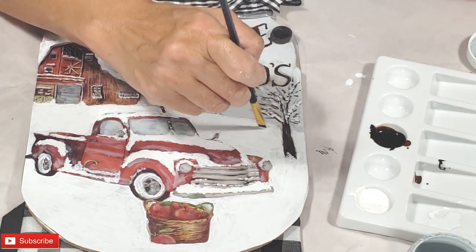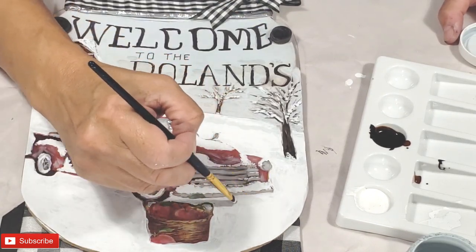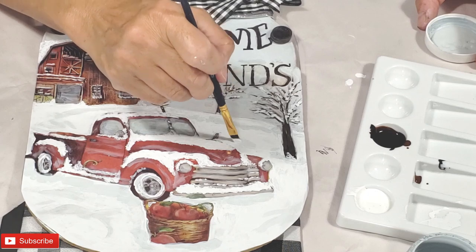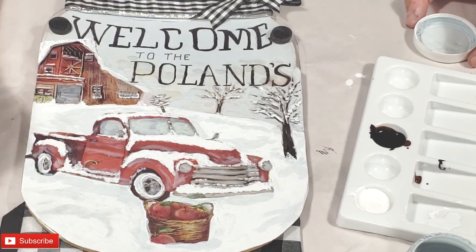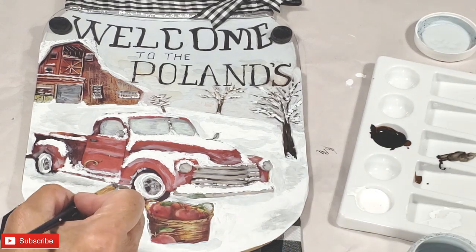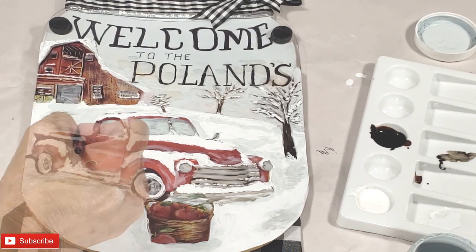Now I'm just taking some silver lining and I am creating some snow drift effects in the snow — low lighting the snow areas where there would be maybe a road or a snowbank under the truck. Now I'm taking a tiny bit of the brown-black mixture. While the silver lining paint is still wet, I am blending it in and creating some shading under the truck and also going up to the actual barn, almost as if the truck drove from there.